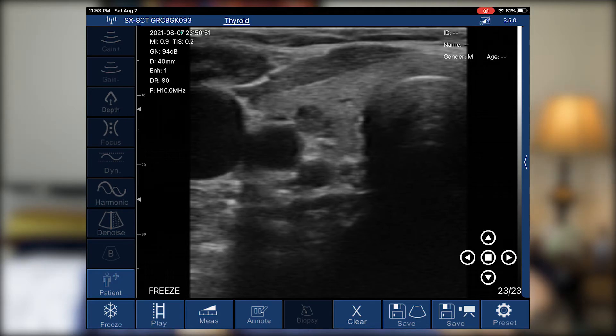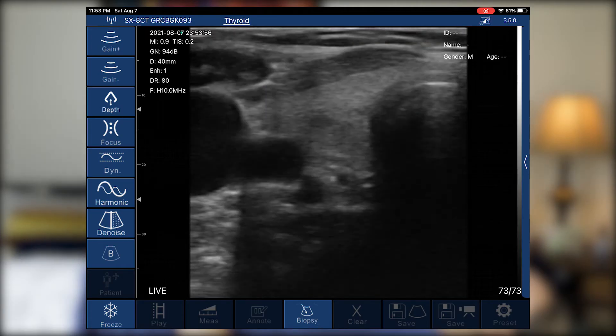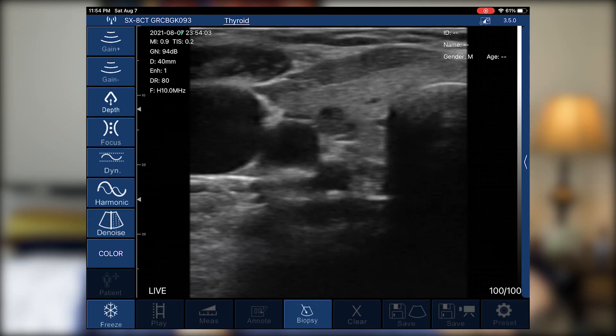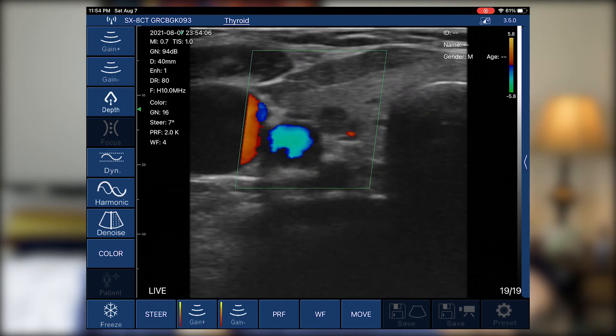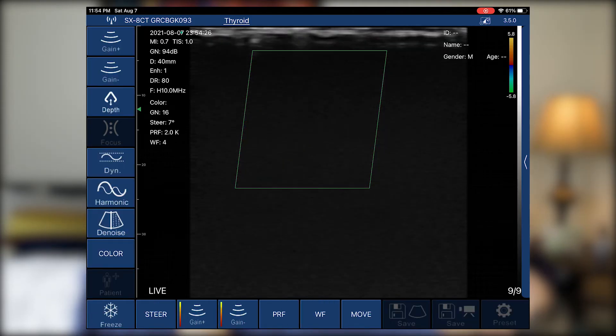We can clear the measurements. If you weren't sure whether something is a vessel or a nodule, we can apply color Doppler. I'll unfreeze, locate the nodule, press B-mode, hit color, move the color box, and freeze. The carotid and vessels are lit up. The nodule in this case is not vascular, but there is a little peripheral vascularity, and it clearly picks that up — great detail.